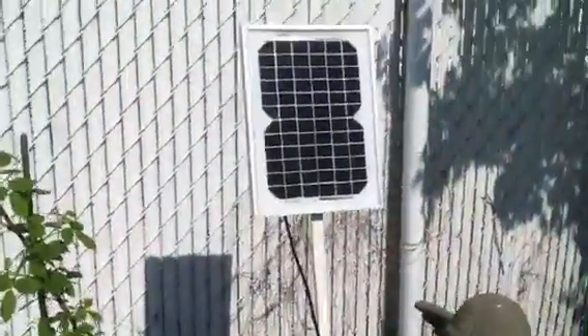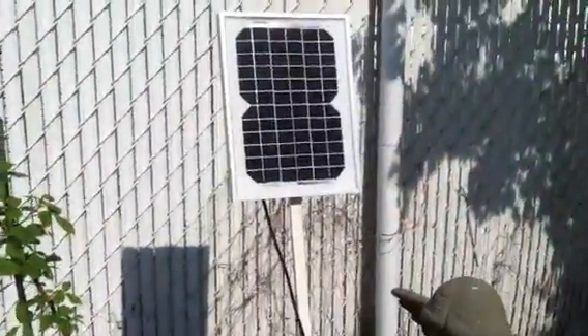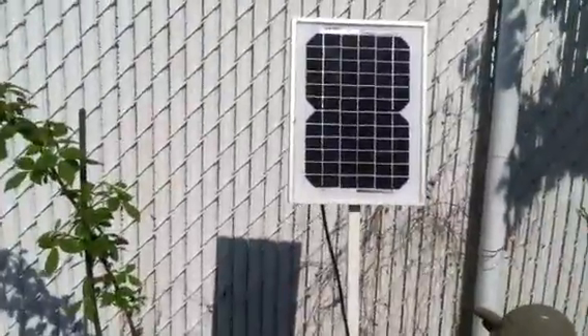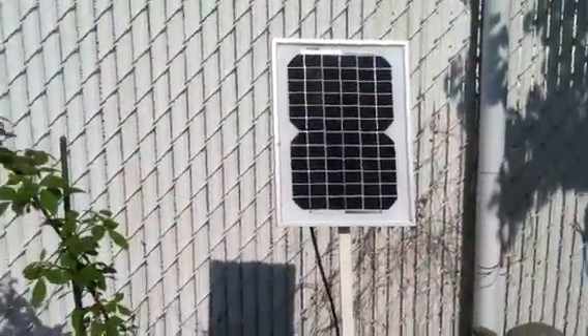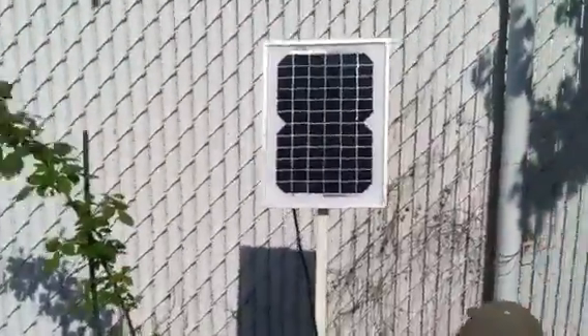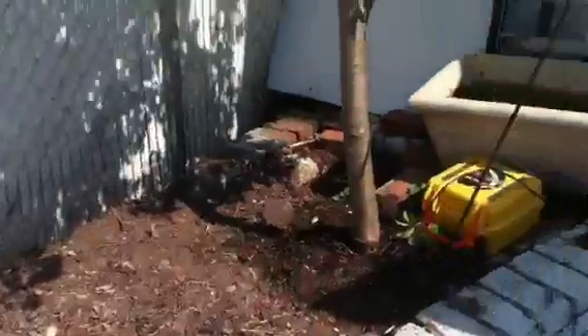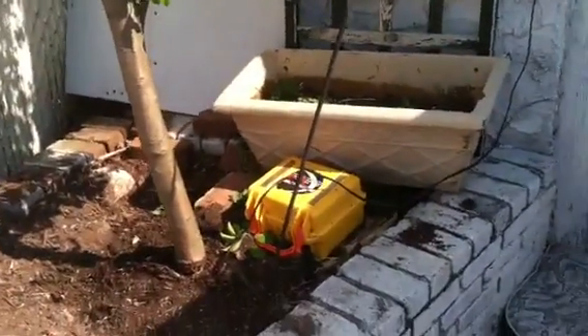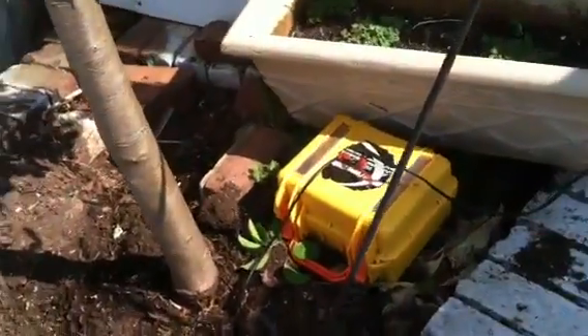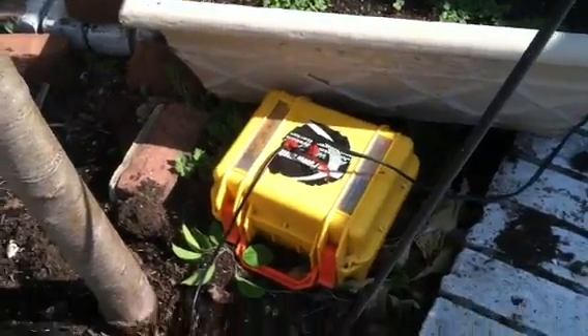Today's update: we have a new solar panel, 12 volt, 5 watt, stationary — it doesn't move. It gets sun three-quarters of the day on a good sunny day. As you can see, I'm in direct full sunlight today, and it's actually putting out about nine watts.